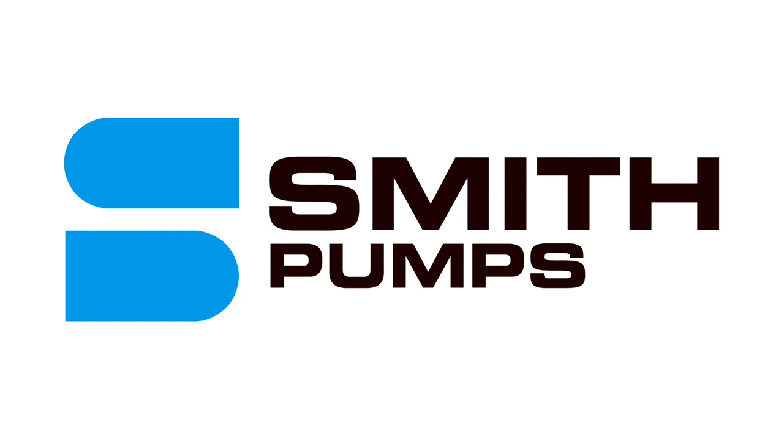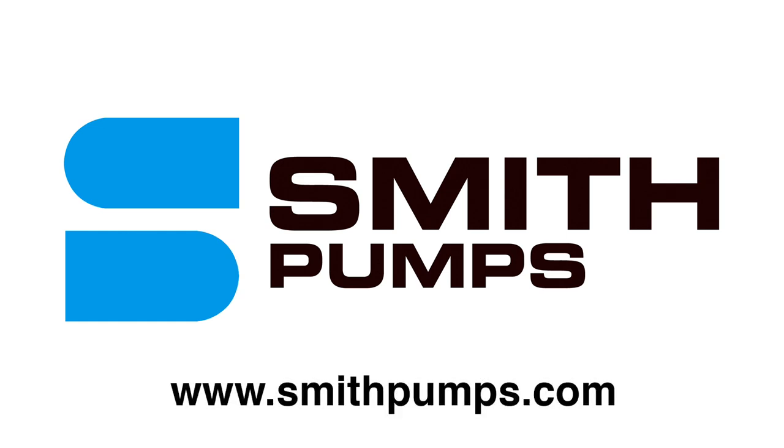For more information, please visit www.smithpumps.com.